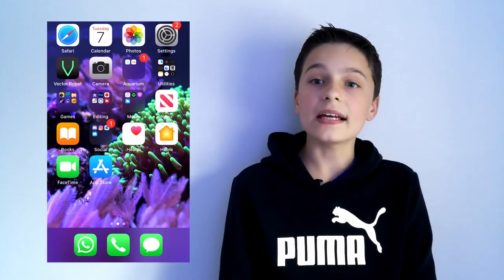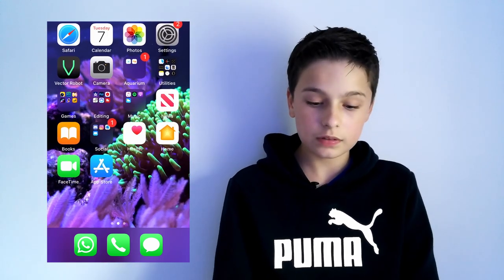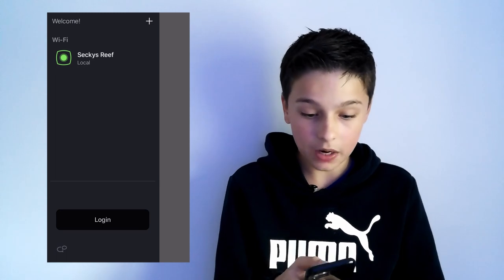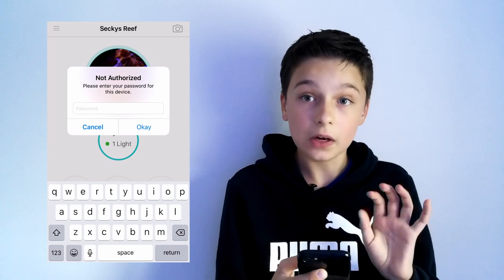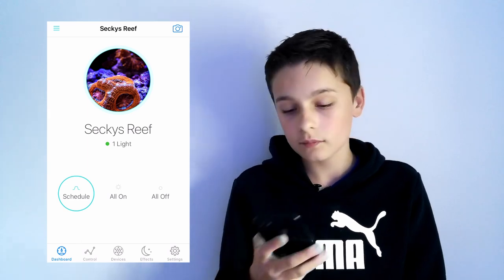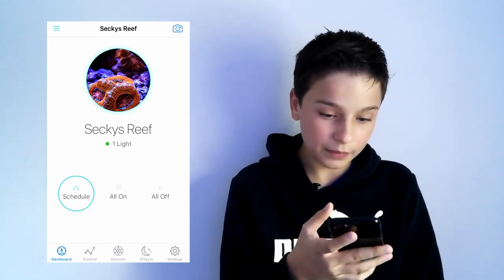Now I'm going to launch up the app on my phone and show the lighting schedule I personally use for the AI Prime HD. I've got the phone up on screen. I go onto my AI app and click my light — I called it Secchi's Reef. You can set a password for it. I took a picture of my ACAN and the mushroom in the background as the profile picture.